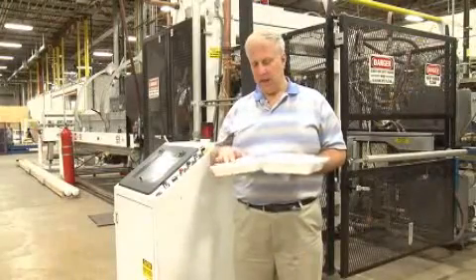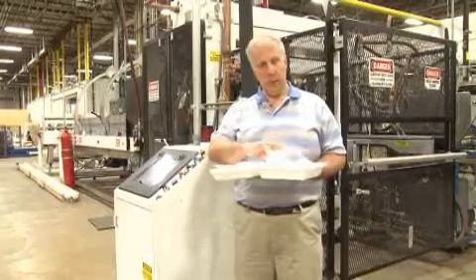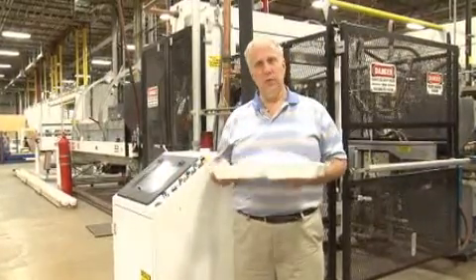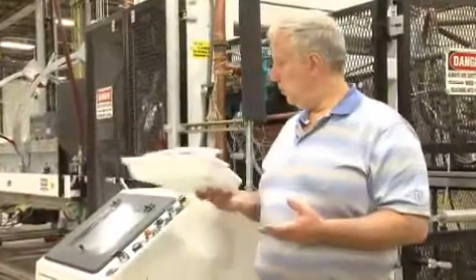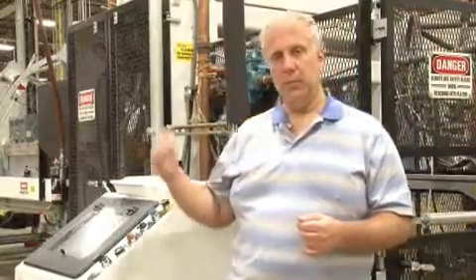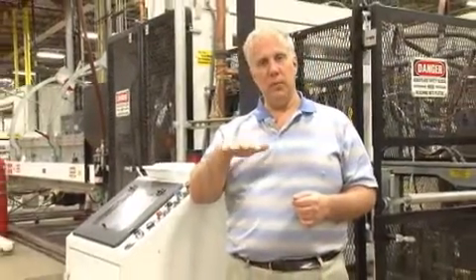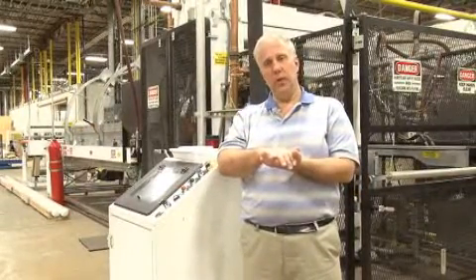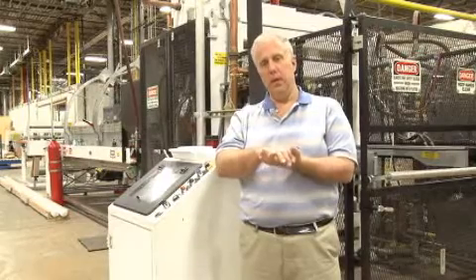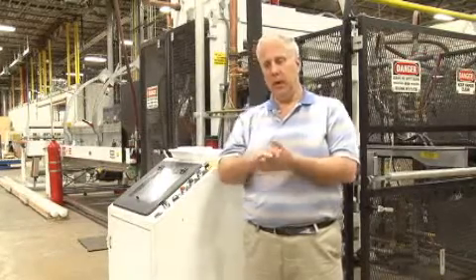Here at Dart, products like I have here in my hand — lids, plates, clear trays like this, hinge trays — are all made by processes called extrusion and thermal forming. The extrusion process takes plastic, melts it, and forces it through a die into the form of a sheet. The sheet enters a thermal former, like the one we have here behind me. The thermal former brings the sheet to the proper temperature for molding. The sheet passes into an area where a mold clamps around it, forcing it into the shape of the product we're trying to make. When that sheet is cooled, the product is trimmed out, and we have the products we desire. That's our extrusion and thermal forming process.